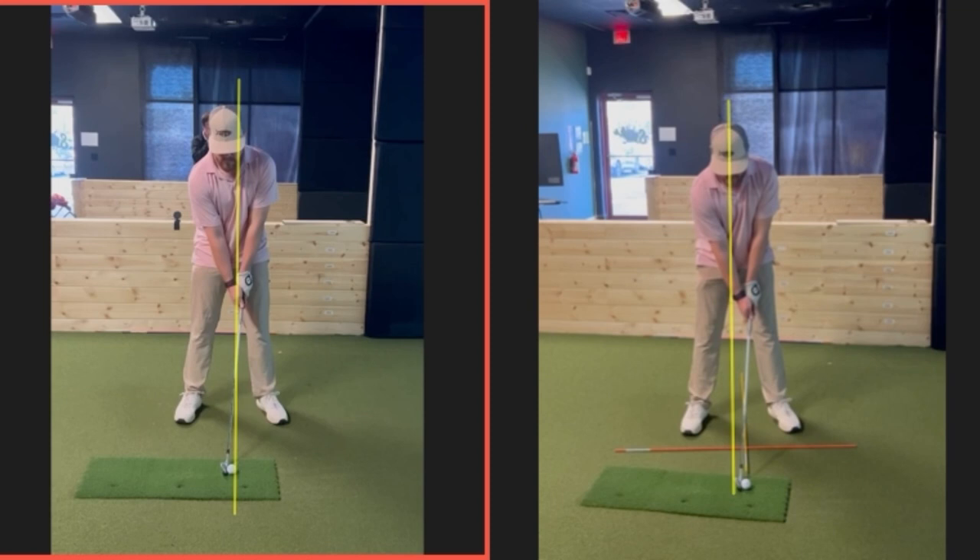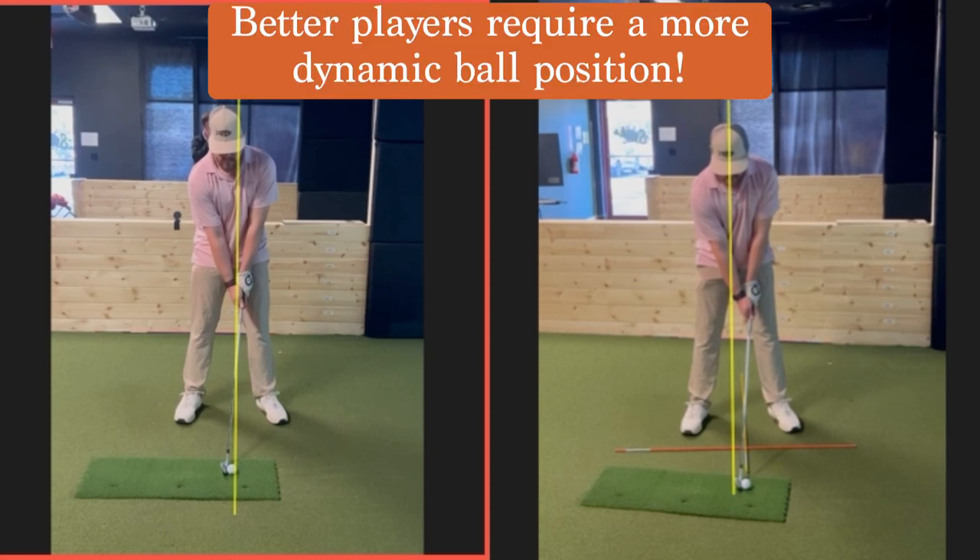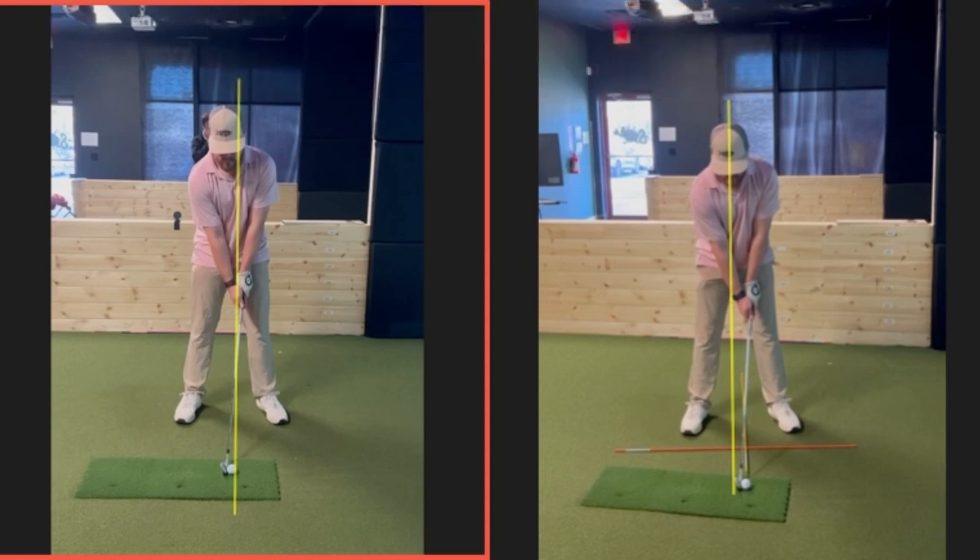Obviously, if you're hanging back a little bit on your right side, that matches better. But we're moving more dynamically — the whole point here is to get more into your lead heel, keep your lower body in its depth more, get more rotation in your upper body. If we keep your old ball position, you're just going to hit everything too low. So we have to move the ball forward if we're working on moving your swing center forward in your golf swing — we've got to pair those two things.